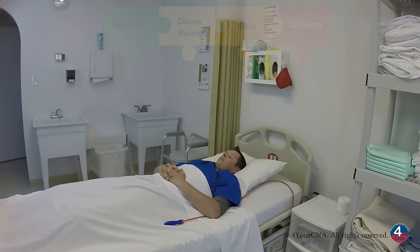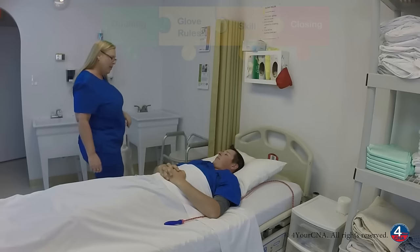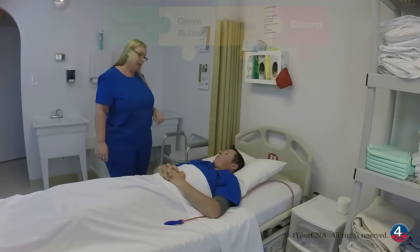Hello! Hi Mr. Jones, my name is Patty. I'm your CNA today. How are you? I'm doing great. How about yourself? I'm great. I need to do some exercises on your left shoulder. Is that okay? Yes. I'm going to close your curtain and go wash my hands. I'll be right back. Okay.